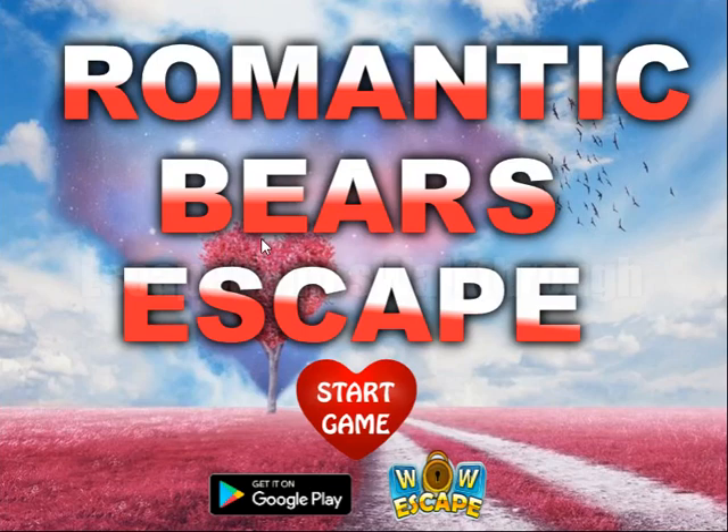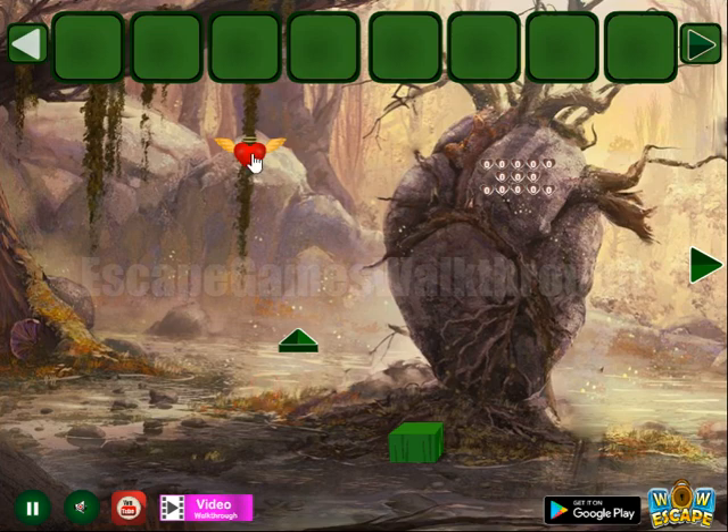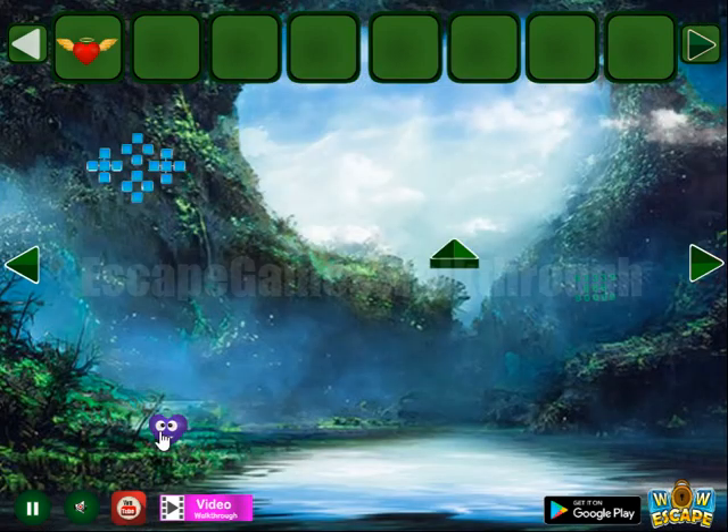We are playing Romantic Beards Escape by Wooscape. Let's start. Here we can take a heart, then going to the right to take one more heart.